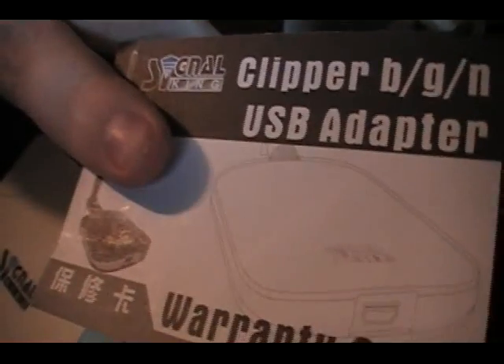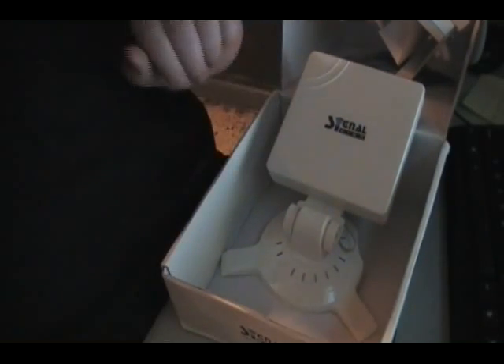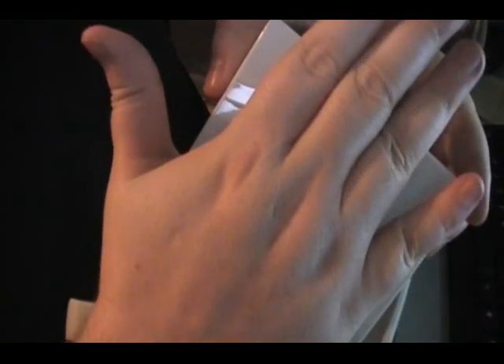And here's the warranty card, I guess. The only reason I wanted this was because I wanted to see what software they had with it. But damn, that's a big-ass antenna, man. It's almost like a satellite dish. The thing is bigger than my hand and I've got a big hand.